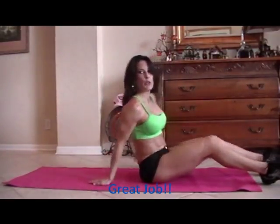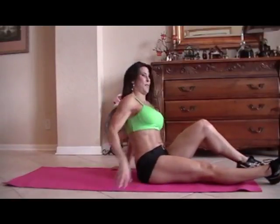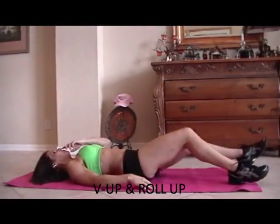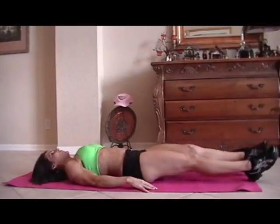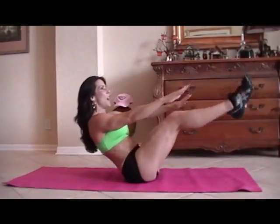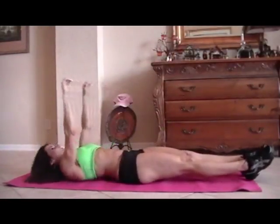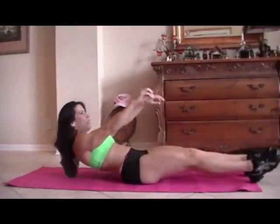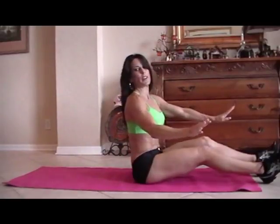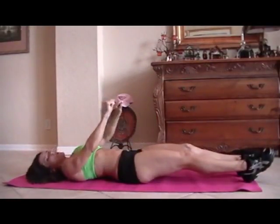Now we're going to do a V-up and a roll-up. A little challenging, lots of fun — don't worry. So we're going to lie down and we are going to do a V-up with a sit-up. If you can't get your legs up there, don't worry. Just do whatever you can do. Here we go for fifteen.